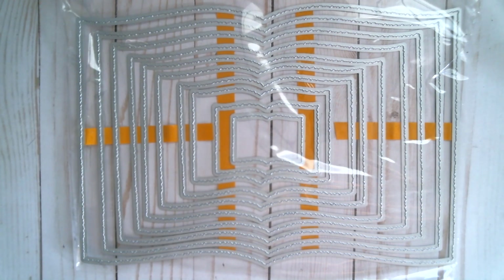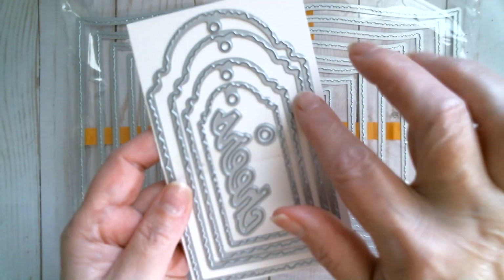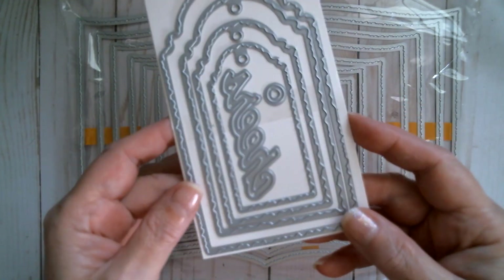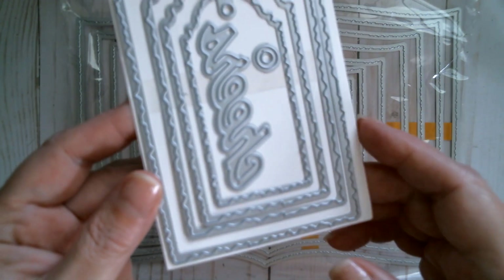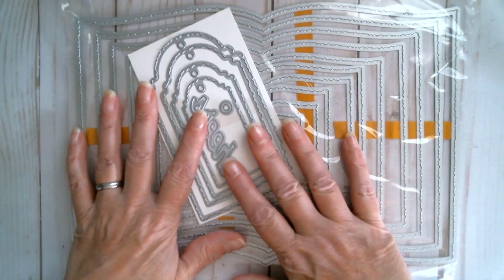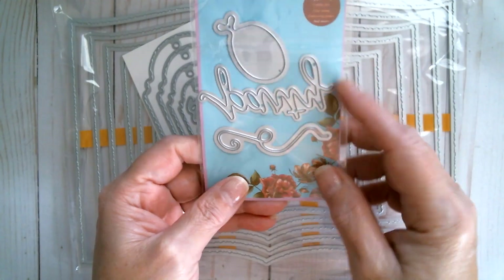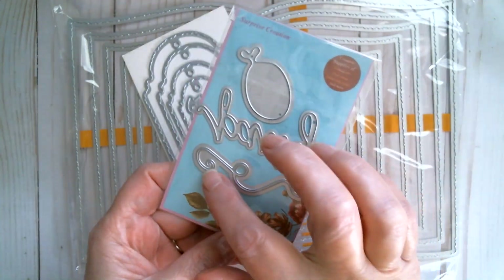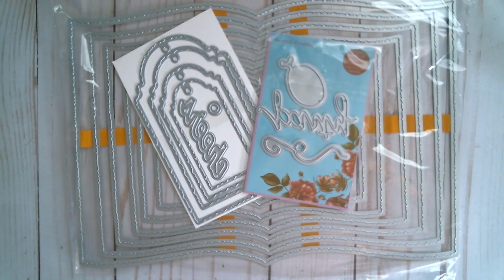I also used from a couple of weeks ago these arch shape tags with the same kind of torn edge — I think on the website they call it a torn edge, which is probably more appropriate. I used those, and from about two months ago this set which has 'party', a balloon, and a tiny little string.